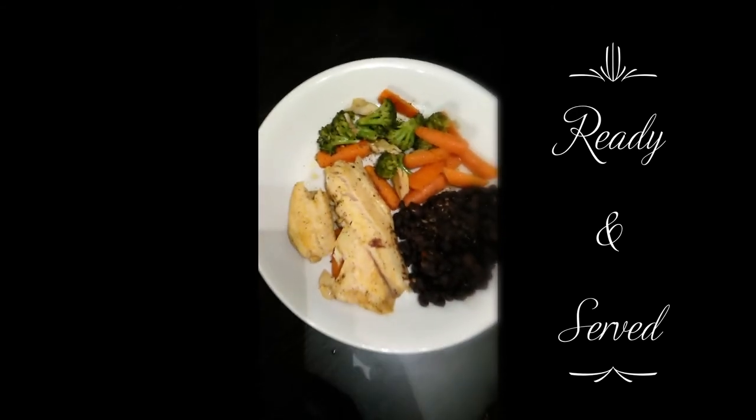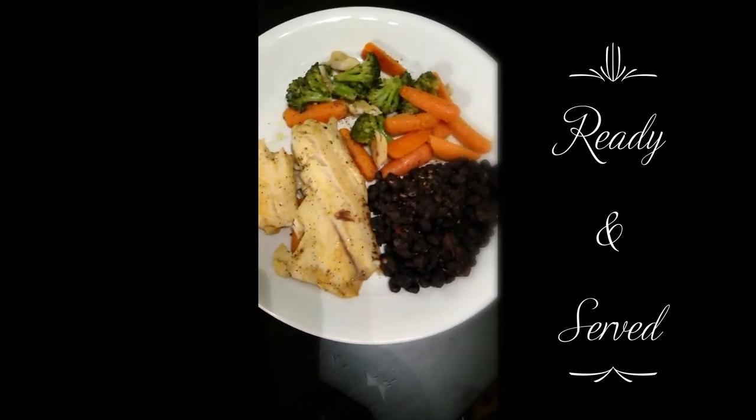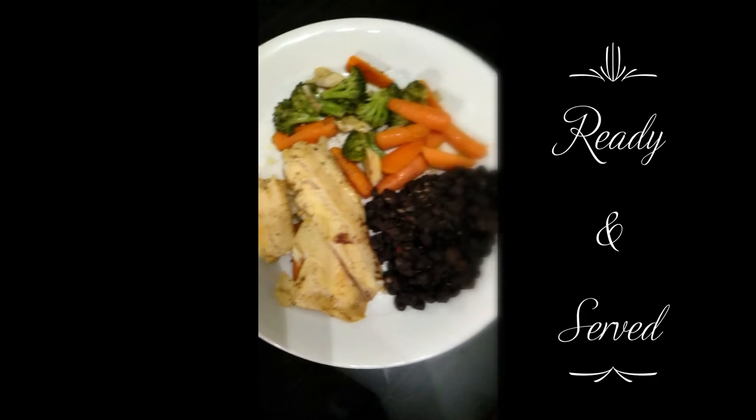All done — dinner is served! I added some store-bought black beans to the dinner as well.